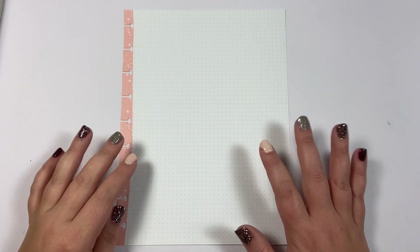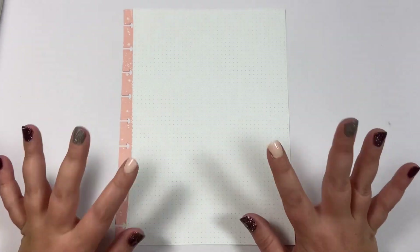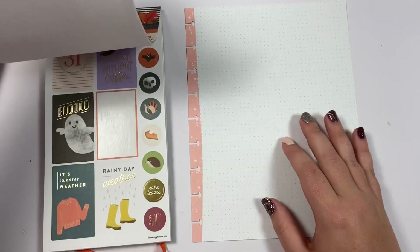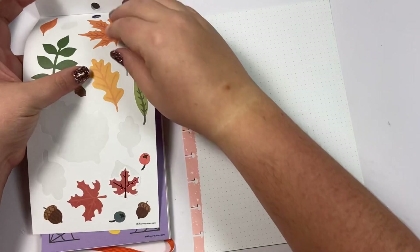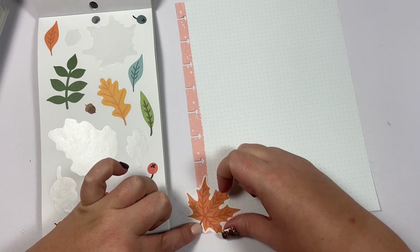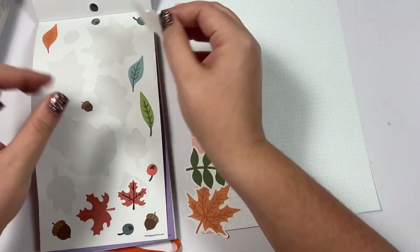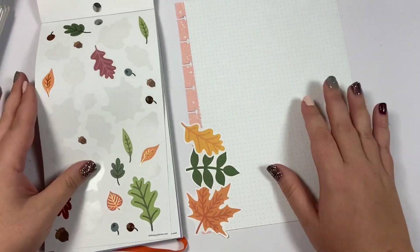Hey guys, it's Heather from Kelva Plan, and today we are going to be creating a fall home project page for your planner. I don't know if this happens to you, but Matthew and I in the fall suddenly feel like we've got our butts into gear on getting things done around our house, and we have a long list of projects that we want to get done.